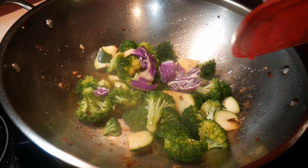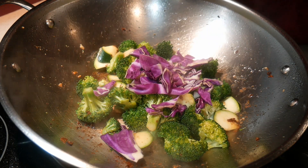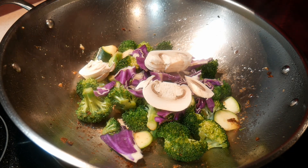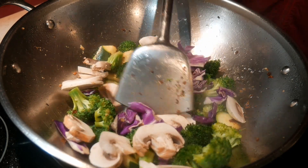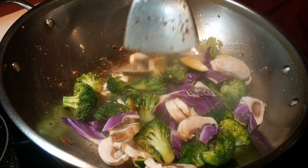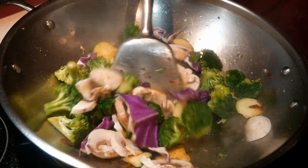Next, I'm going to add some purple cabbage. This is an advantage of advanced prepping. I also found some white button mushroom that I could add to the dish. With advanced prepping, I always have many different vegetables to choose from, and that makes my dish more interesting as well as creative.